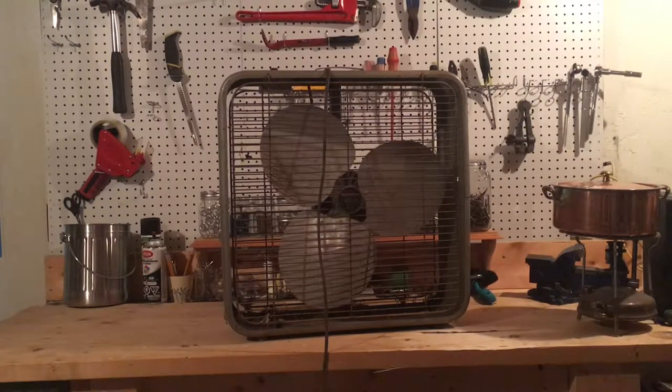Yesterday I was at the farm and I asked the owner if I could make an offer for it. She said which fan is it, and I started describing it. She didn't know which one it was, so she just said, just take it. So I got this fan for free and I'm absolutely thrilled to start working on it.